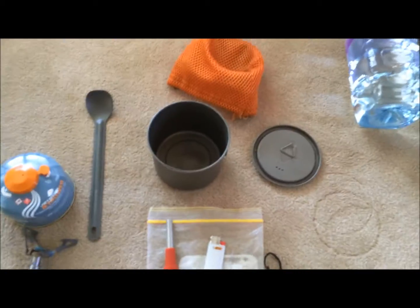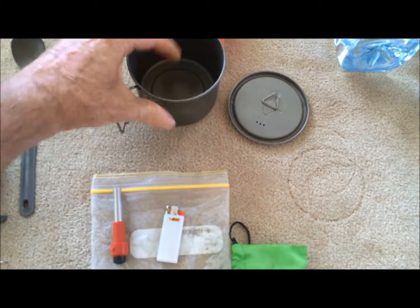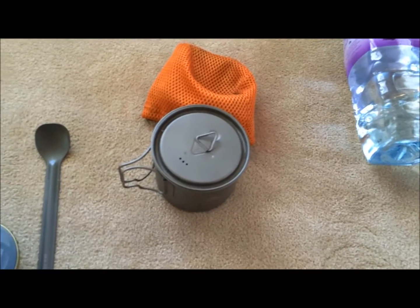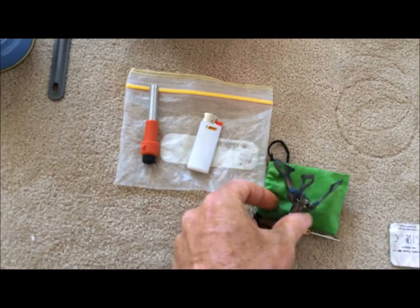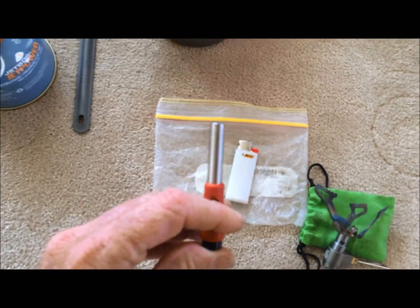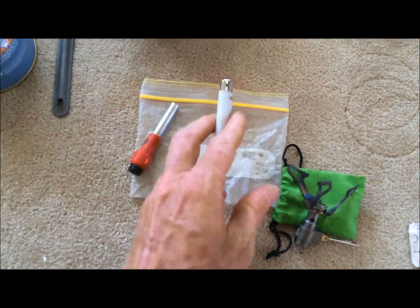I only really use dehydrated stuff for meals and breakfasts and whatnot. I've found that this Tokes 550 ml titanium pot does the job. Gives me a nice boil, and also serves as my cup for soups and coffees and things like that. It's really light, comes with its own little cosy. I put the burner along with the lighters inside - I have two lighters: this little MSR piezo type one, which is the main one I use, and then a little backup mini Bic lighter as well. That all fits inside a Ziploc bag, and then that goes inside the cosy.